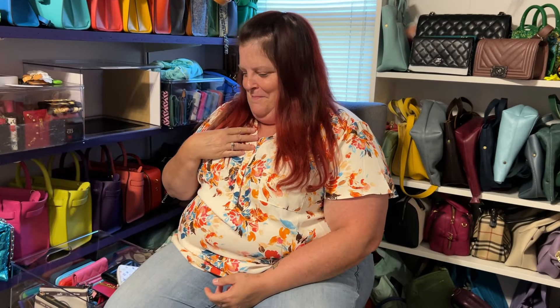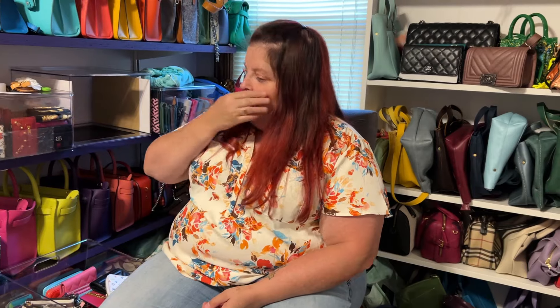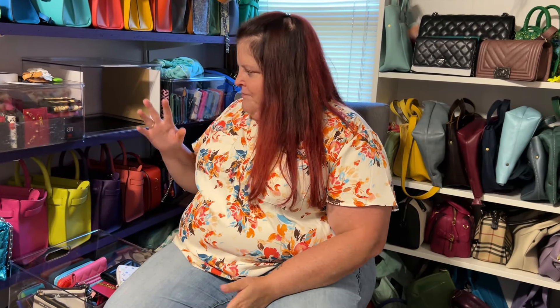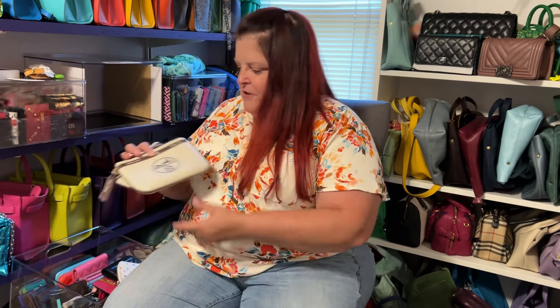Hi everybody, welcome to another edition of James Jam. I'm Jane, this is my jam. This is part two of an SLG video I'm doing — my second container of SLGs. This is not all my SLGs; I have a couple drawers full and another bucket full. I'm looking at mainly my luxury SLGs besides the ones I'm using in my purse right now.